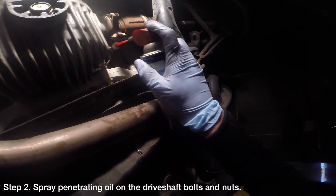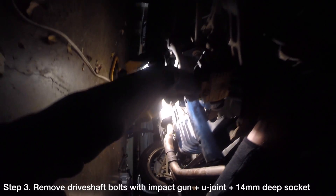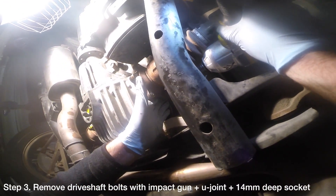These bolts are highly torqued from the factory and even worse they are often rusted. This is why I only suggest performing this job with an impact gun. Use an impact gun with a U-joint and a 14mm deep socket to remove the six bolts fastening each rear axle to the differential.